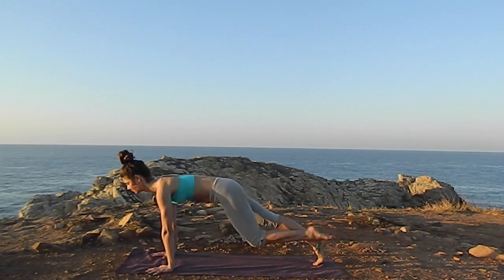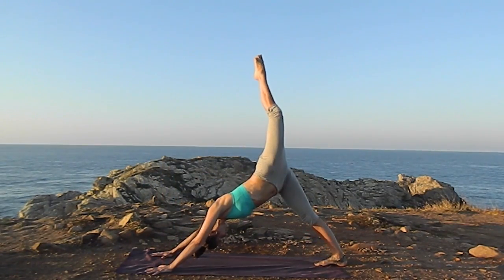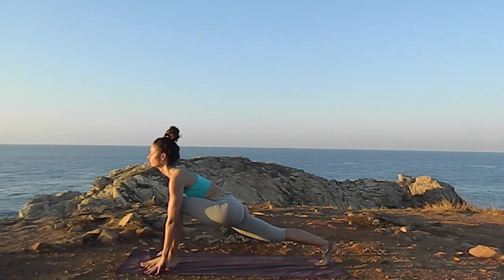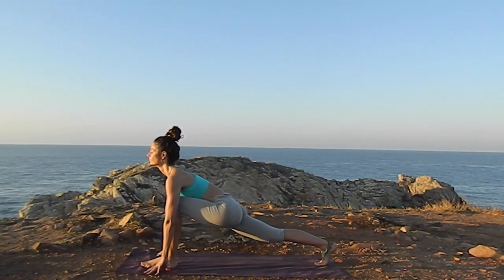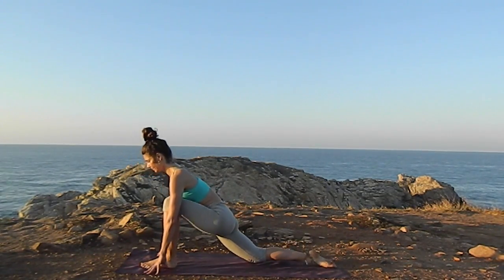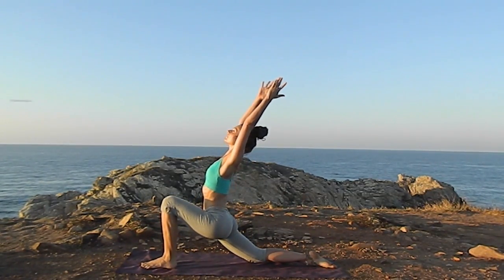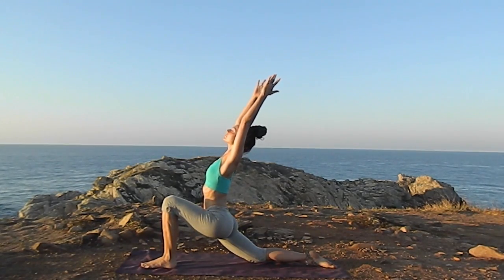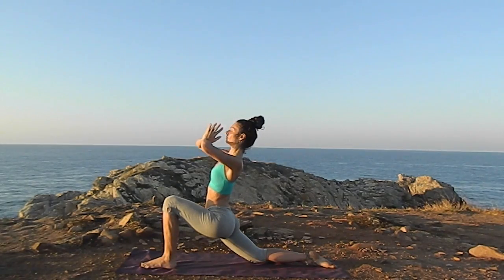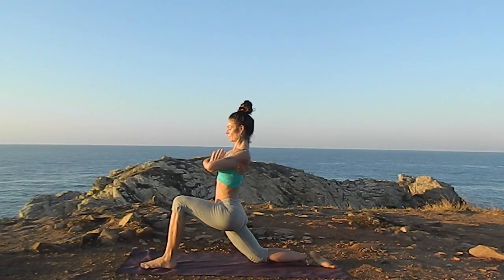And inhale, raise the leg very long. Exhale, bring the foot between the hands — it can take a few steps for that, take your time. Exhale, bring the knee down. Inhale, raise the arms, thighs toward one another. Exhale, Anjali Mudra in front of the heart. Excellent, wonderful job everybody.